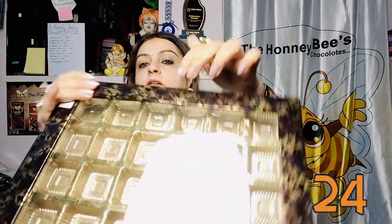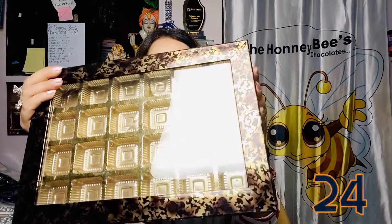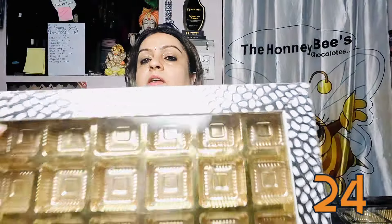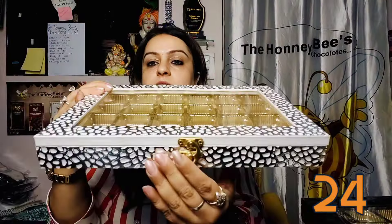The 16-cavity box collection uses the same imported molding. This is also available in 24 cavities with a window — 24 chocolates can be accommodated. This is a premium look box in white shining molding with a latch — a proper box. When you place chocolates with stickers or floral decoration, it gives a very classy and amazing look.